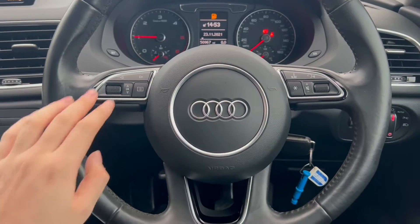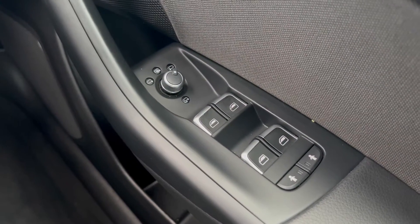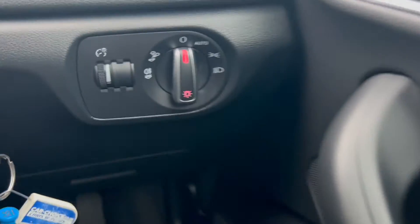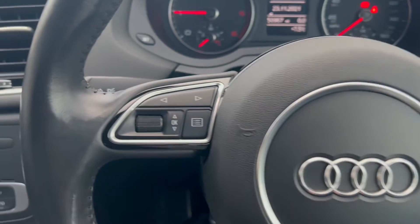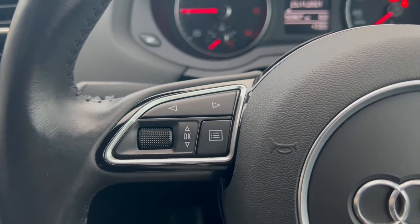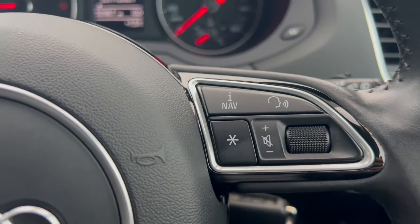Now let's have a look at the interior. On the right-hand side you have the electric switches for the front and rear windows, as well as the electric mirrors. You have the automatic headlight switch down to the right. Up on the steering wheel, on the left-hand side there are navigating buttons for the dials and the heads-up display, and on the right-hand side there are navigating buttons for the infotainment system.